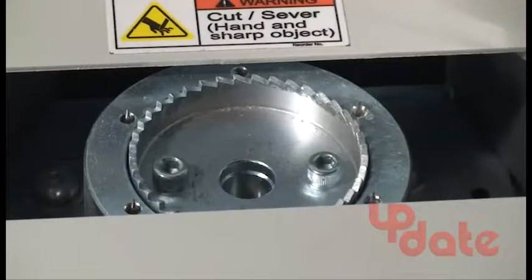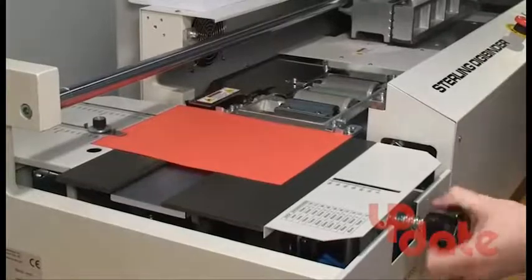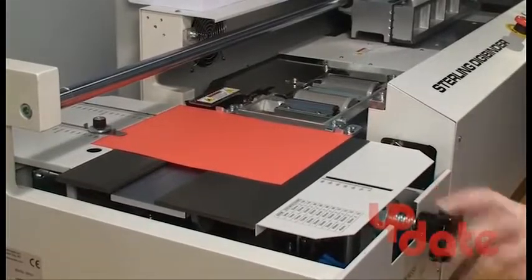The roughing and notching blade can hold 4 or 6 notching pins, and the distance the nipper travels can be adjusted to produce better square-backed books.